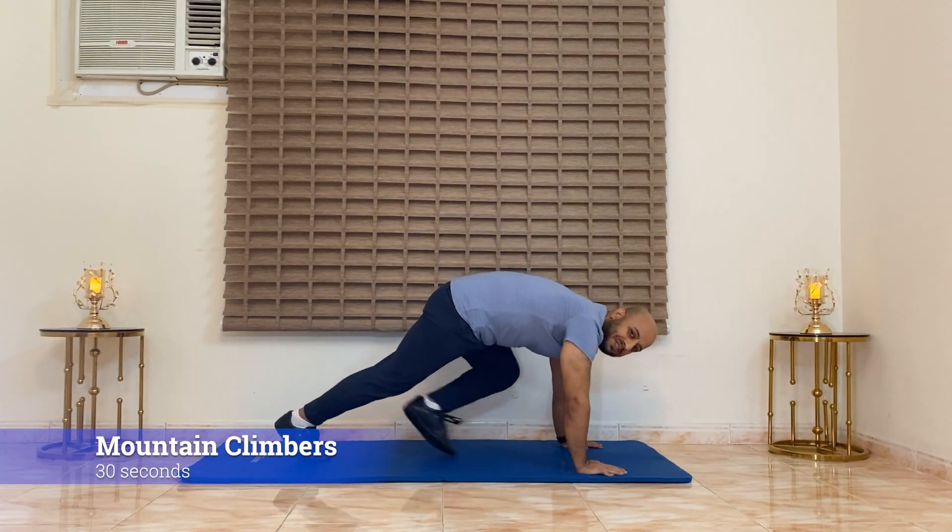Our first exercise is mountain climbers. Then we can rest for 30 seconds to 1 minute, up to you based on your performance. We've started with mountain climbers first. Get ready, set your timer. It's 1 minute or 30 seconds. Let's start with a set of 30 seconds.